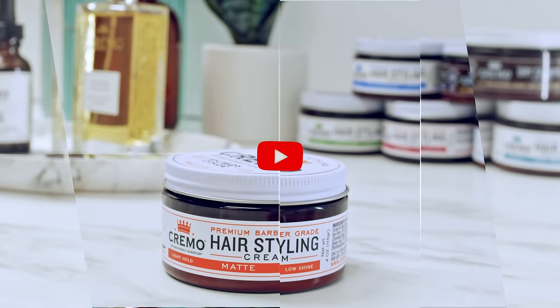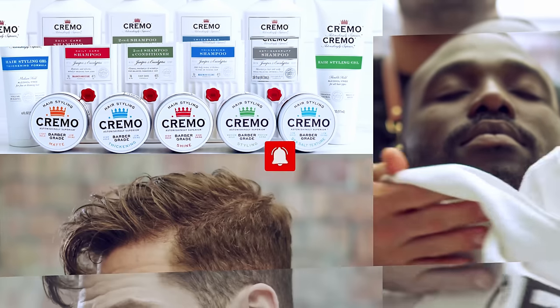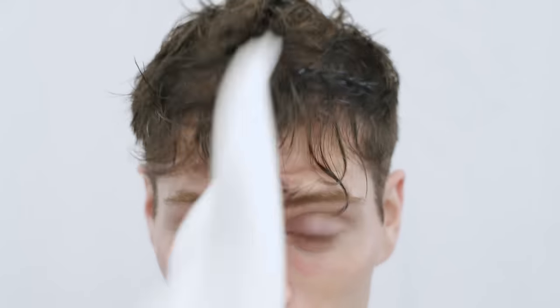But first, take a second to subscribe to this channel for more helpful videos that will help keep you looking more handsome than you already are. Okay, if you're considering this classic look, you need the right haircut.